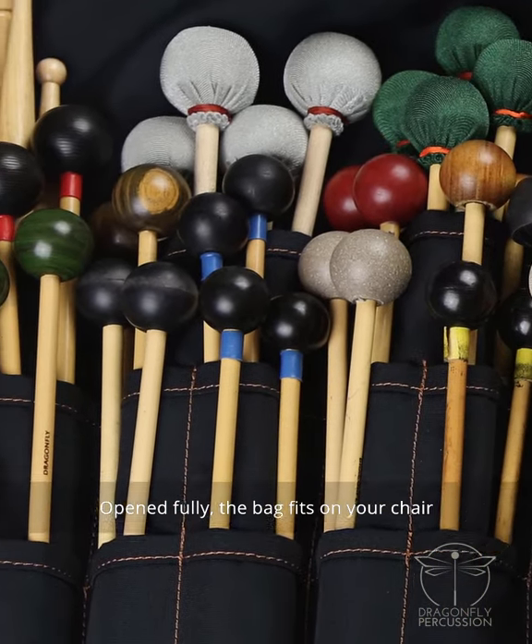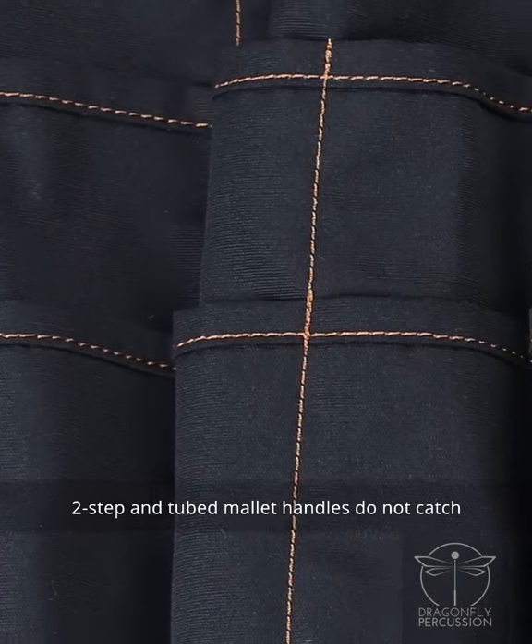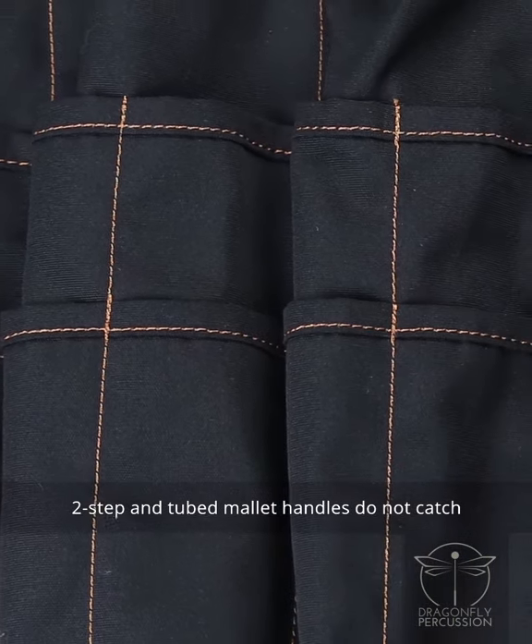Open fully, the bag fits on your chair without draping over the edges too much. Outside hemmed pocket edges mean two-step and tubed mallet handles do not catch.